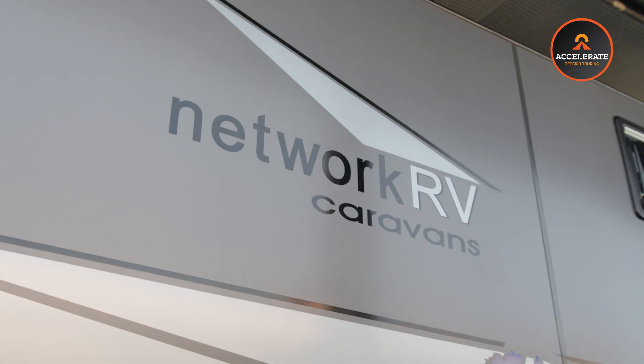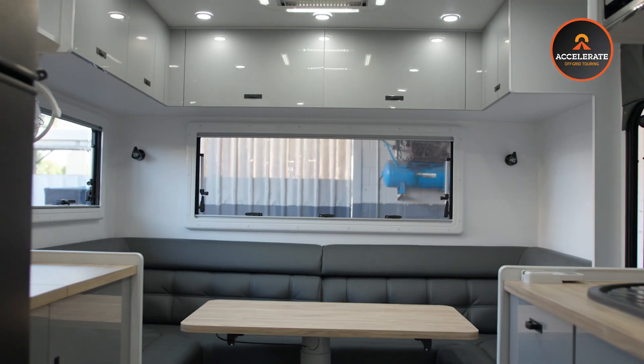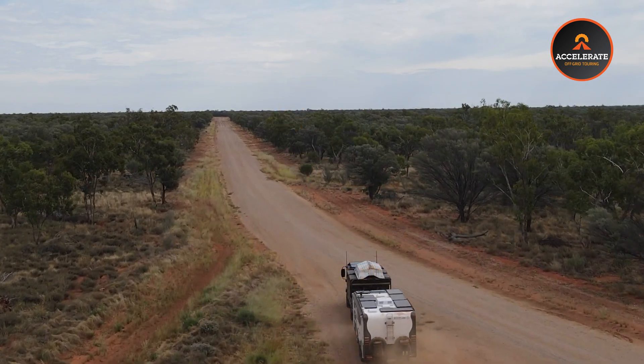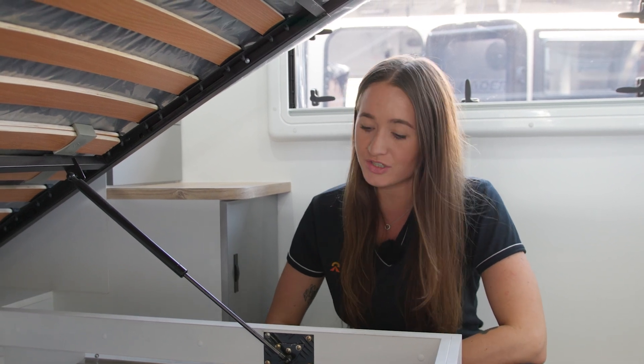Hey guys, it's Claudia from Accelerate Off Grid Touring. We are in a brand new network RV that we've done a full lithium conversion in. This is a full 400 amp hour lithium conversion — two 200 amp Invicta lithium batteries.